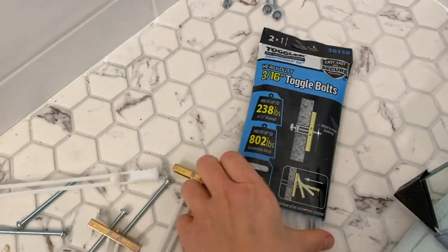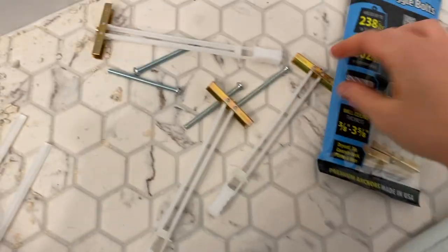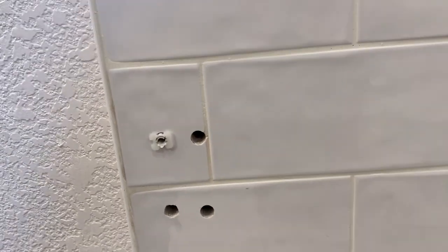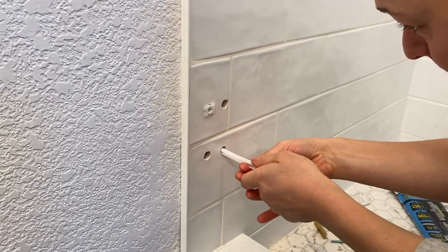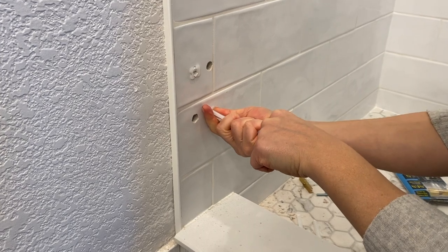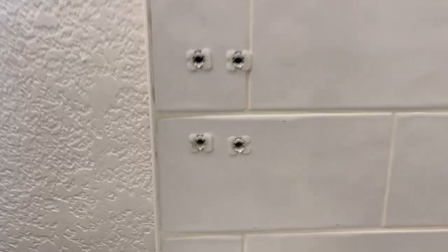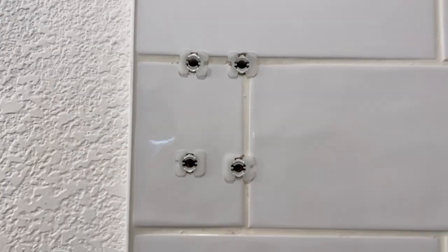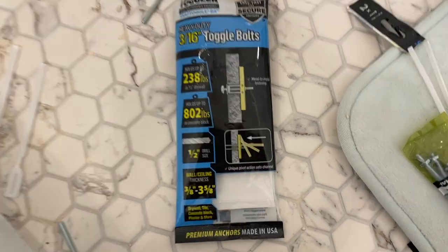We just got back from the hardware store and these are the anchors we got instead — half inch, the hole size is the same, but these are much more secure and we can actually set them in the hole before we install the door. These feel so much more secure. If you look at these bags, each one of these holds 238 pounds, so this door is going to be extremely secure.